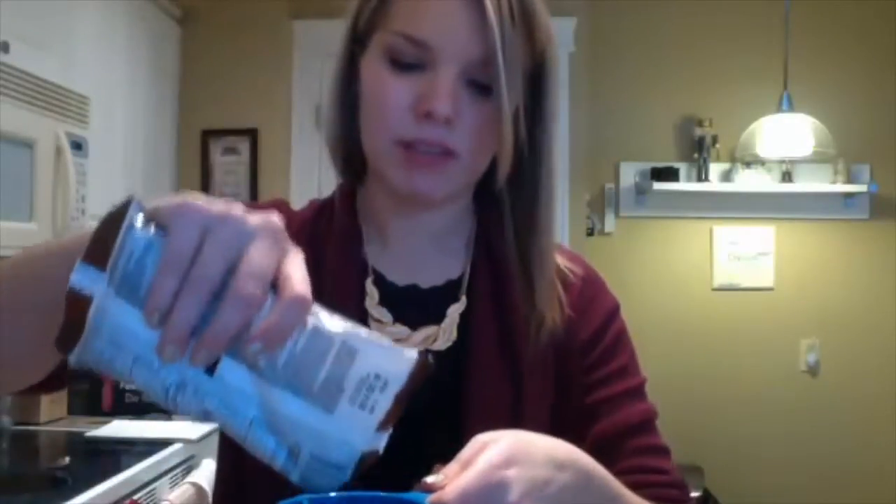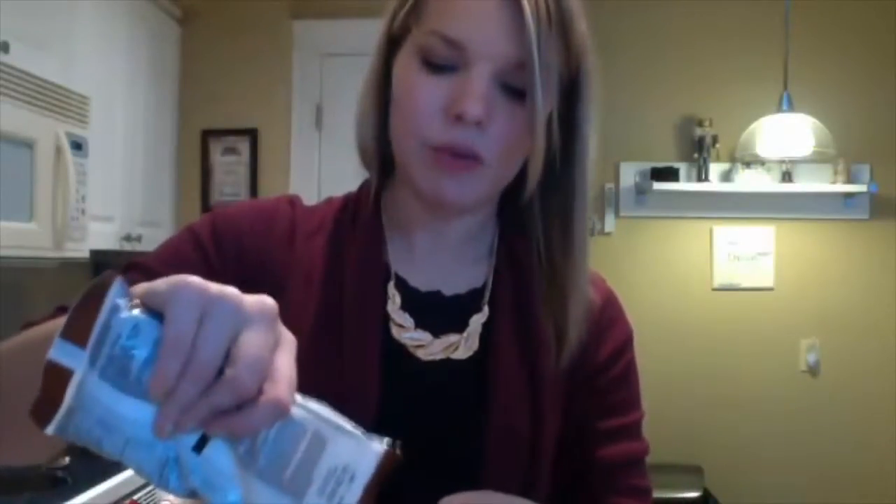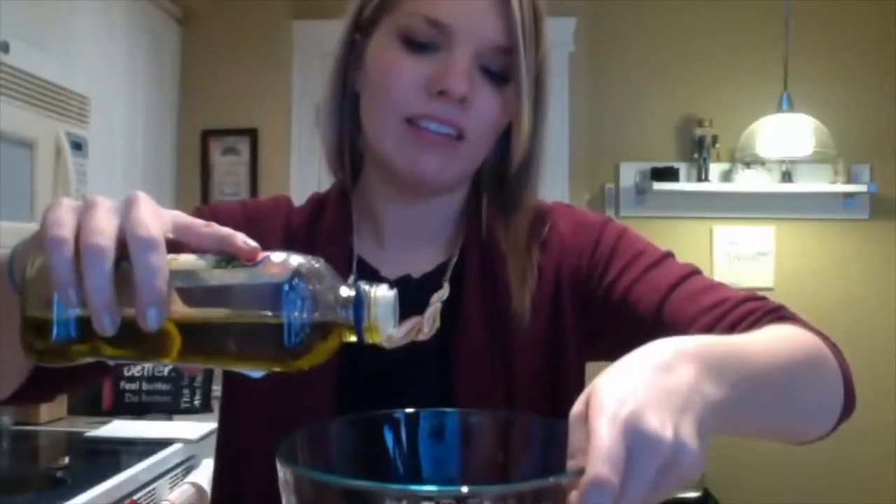For the next part we are going to need some chocolate chips or chocolate chunks — these ones are just chocolate chips. If you want, you can use chocolate chips mixed with peanut butter chips, but I love the way it tastes with just chocolate. Take two cups of chocolate chips and put them into a microwave-safe bowl, add just a little bit of oil so they melt together nicely, and pop them in the microwave for 30-second intervals until melted.